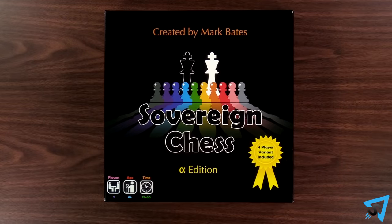Sovereign Chess: how to play. The rules are the same as regular chess, except for these changes. For a refresher of those rules, check out this video.